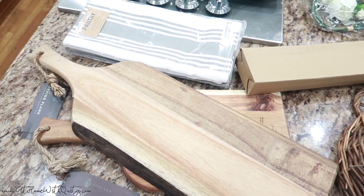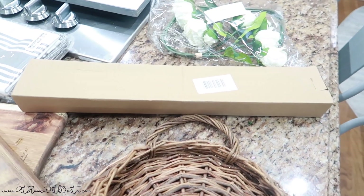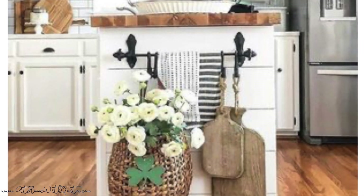First and foremost, here are all of the items that I picked up from Amazon. I will leave a link below just in case you're interested in any of these items. This is everything that I used to achieve the look I was going for. I did find a photo on Pinterest that I used for inspiration, and that really got me going.